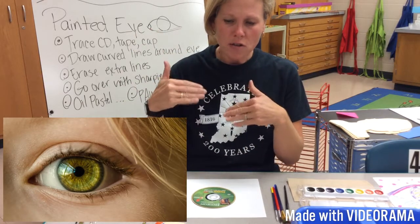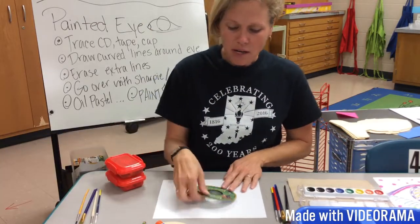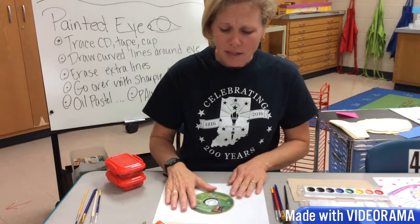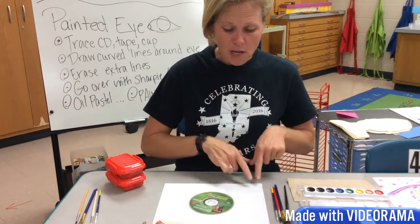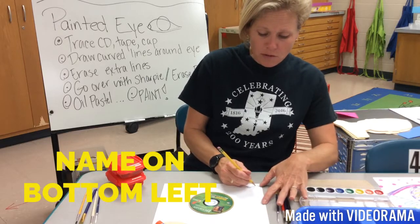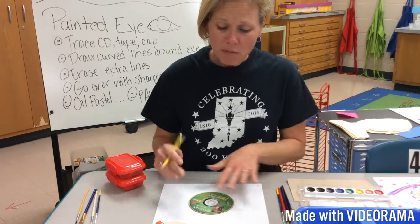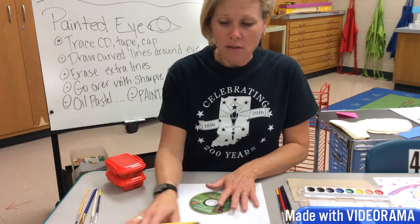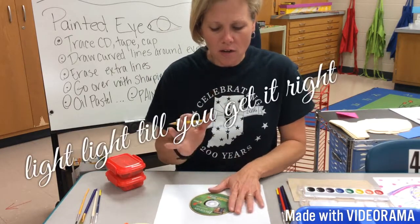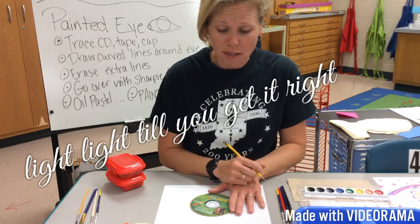So what you're going to do is — you've already looked at your eye, maybe practiced some sketching of how to draw eyes. Then you're going to have a CD and put it in the middle of your paper. But before you do that, on the left side of your paper you're going to write your name, and check your shoulder buddy to make sure they have their name on there too. When using a pencil in art class, always draw light until you get it right, so you can erase mistakes.